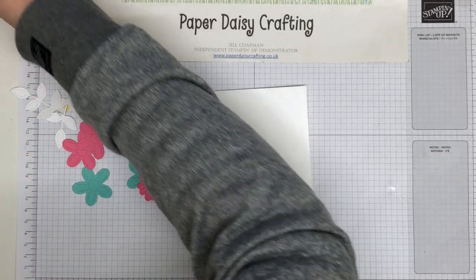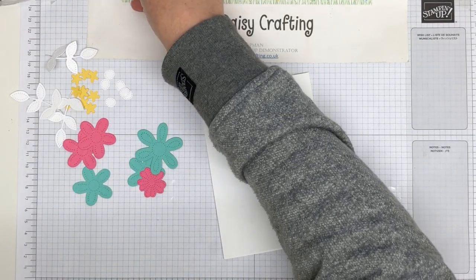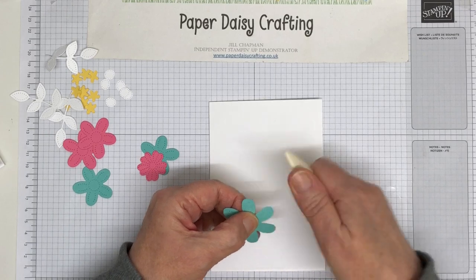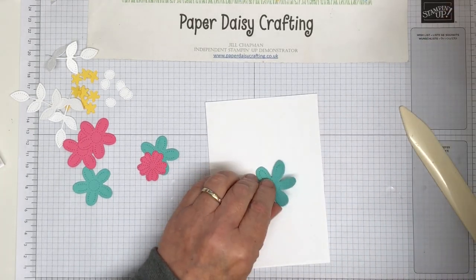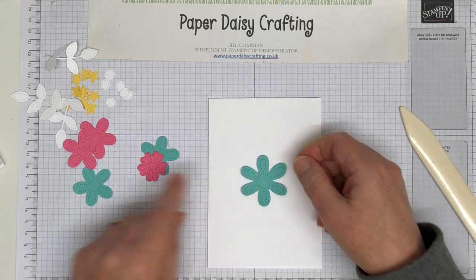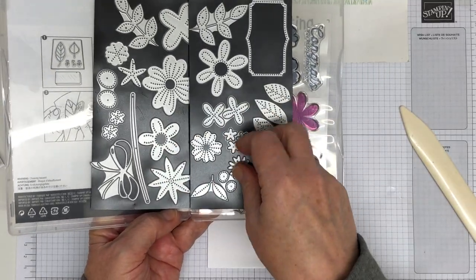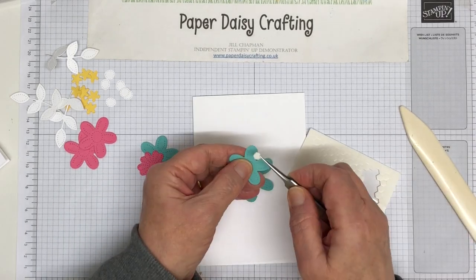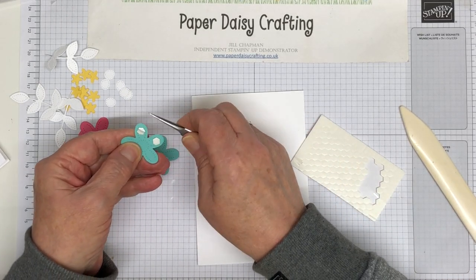I'm going to start off with this big flower - I've cut one of these using this die here. I'm going to plant that fairly in the middle, just doing a little bit of curving of the petals because I don't want it to lay exactly flat. I'm going to pop some other flowers underneath it, so just pop that in the middle with a little bit of glue in the center. Then I'm going to take the same color in a smaller flower - what I'm going to do with this is pop two petals up on dimensionals and then put glue on the others.